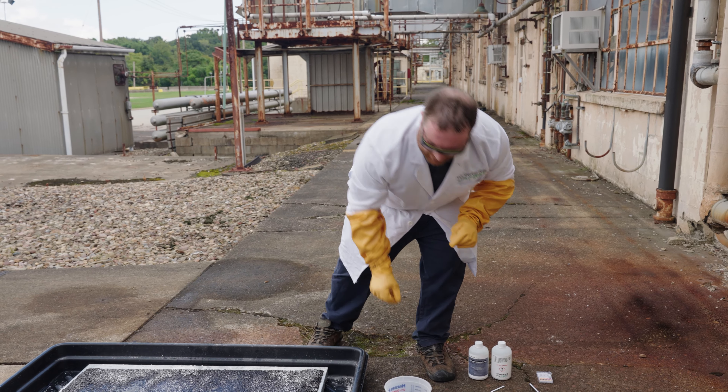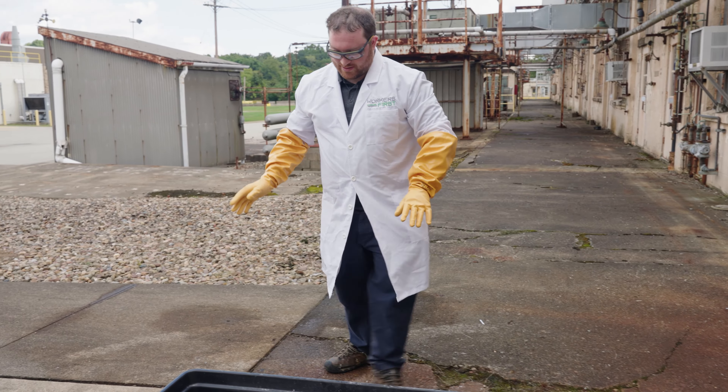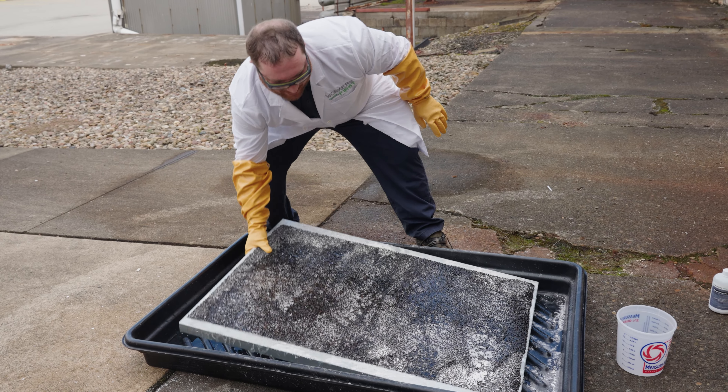Now, what we're going to do is clean up the spill. We can now remove the liquid. In this case, I'm just going to pour it into the bucket.